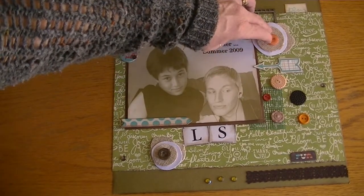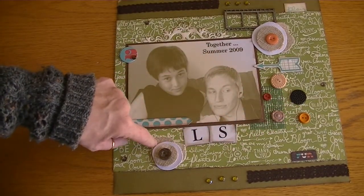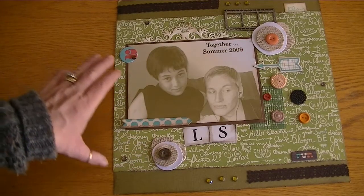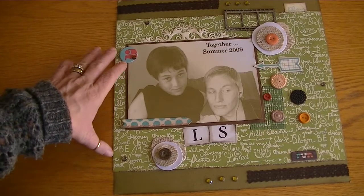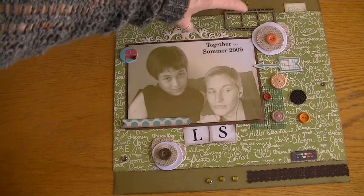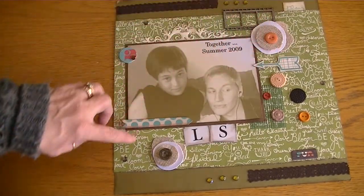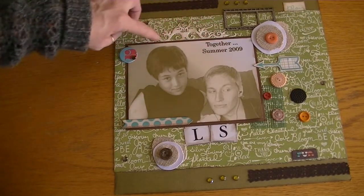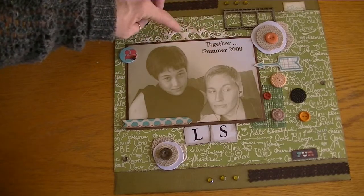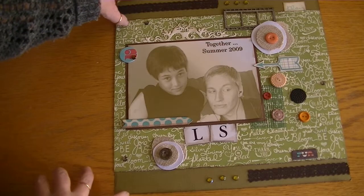I also replaced the buttons on these burlap flowers with the Recollections buttons just because I like them better. There's also a Basic Gray adhesive chipboard piece and this is just a die cut that I had cut using a Spellbinders die from my stash. I thought it was really cute.